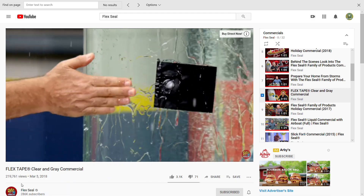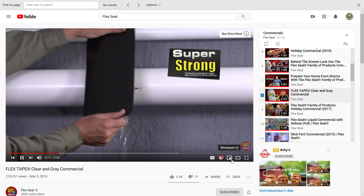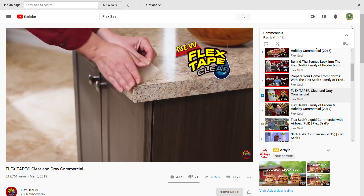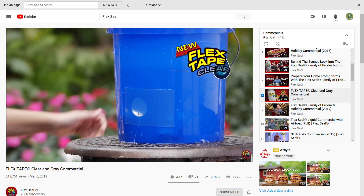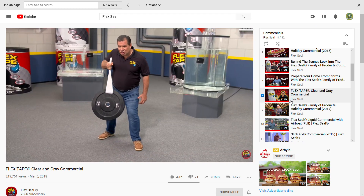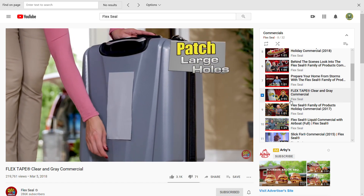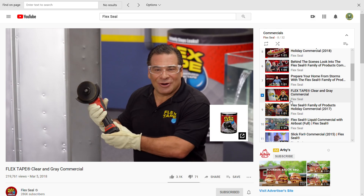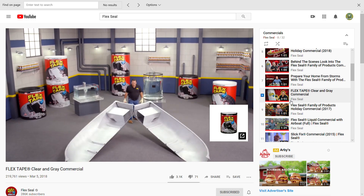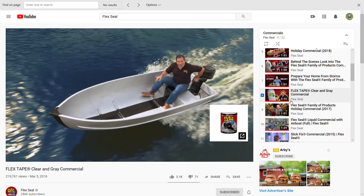Flex Tape is the super strong waterproof tape that can instantly patch, bond, seal, and repair. Flex Tape's triple thick adhesive welds itself to the surface, stopping the toughest leaks. New Flex Tape Clear creates a super strong watertight seal and is virtually invisible, perfect for all types of repairs. Flex Tape is super strong — once it's on, it holds on tight. Flex Tape Gray can patch large cracks and holes. To show you the power of Flex Tape, I sawed this boat in half and repaired it with Flex Tape.